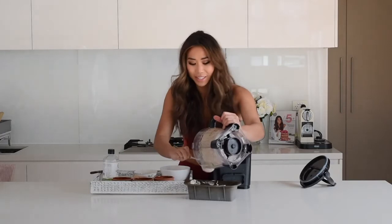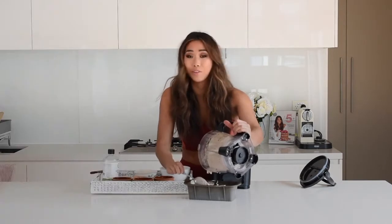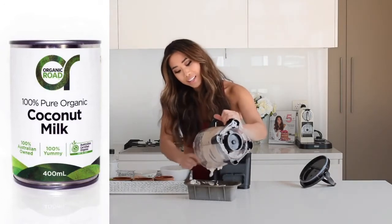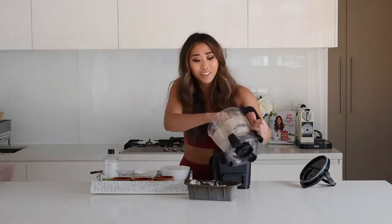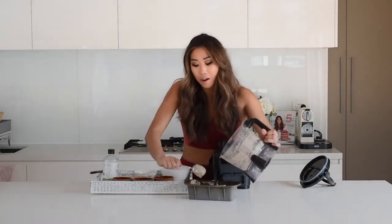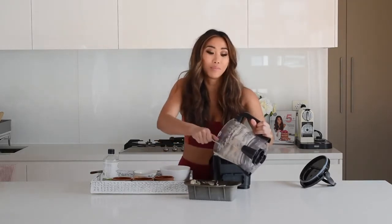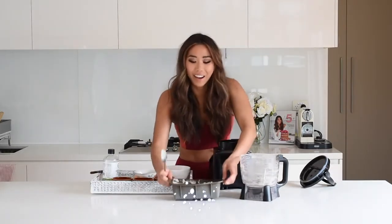Pour the bread mixture into the pan. You can also add about half a cup of nutritional yeast for extra flavor — it's a great vegan cheese substitute and full of B vitamins. You can use coconut milk instead of water for a richer result. There are so many variations you can do with this bread. For toppings, you can add nuts like slivered almonds, or seeds like pumpkin or sunflower seeds. I'm keeping mine plain. Scrape out all the batter, tap the pan on the table to level it, and bake for 35 to 40 minutes until golden brown on top.